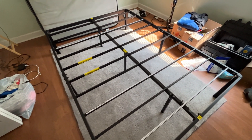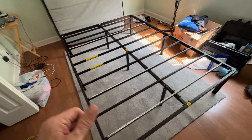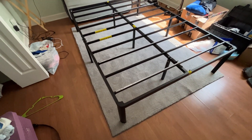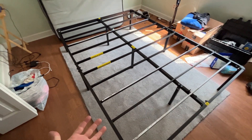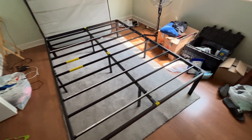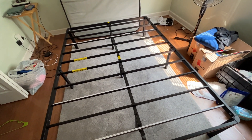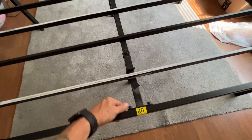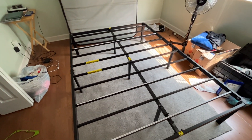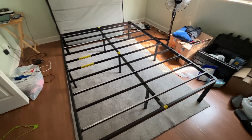This is a full-size frame and it sits about 18 inches off the ground, so there's plenty of clearance to slide stuff underneath for storage — that was very important in my apartment. It's solidly put together and doesn't squeak or anything when you move around at night.